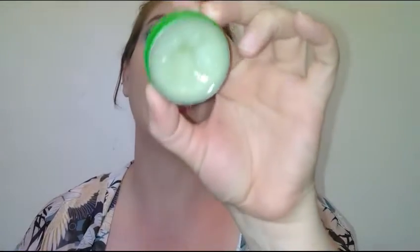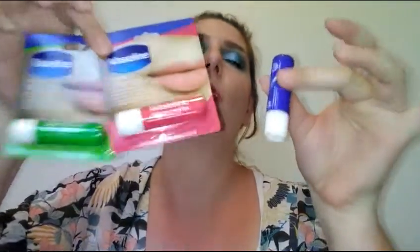I absolutely love Vaseline lip products — they are some of the best out there on the market. I actually got these little tins last year for Christmas and absolutely love them, but I absolutely hate having to dip my fingers into the tins. When I was at my local Dollar Tree and saw they have all three in tube form, I knew I had to pick them up.